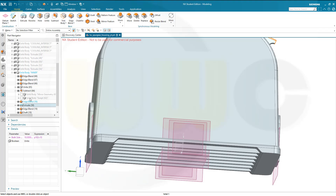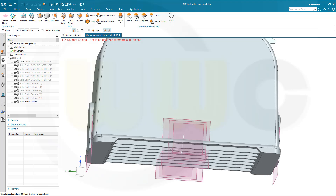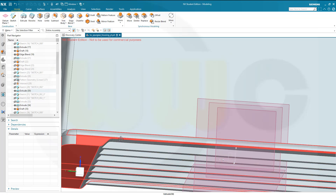Let's open this one — that should be an extrude. Let's switch to the timestamp order and go here. That would be an extrude — not this one, but that one here. That's the one, and that's seven millimeters, and I need it to be six millimeters. So let's change that value to six millimeters, which gives me some space between that blend and that edge here, which I want.